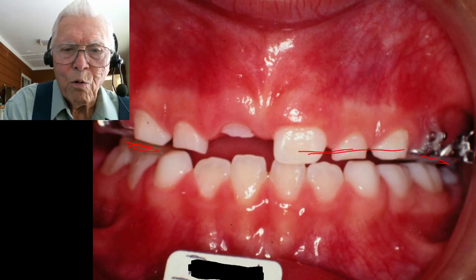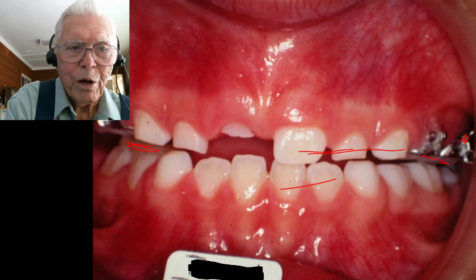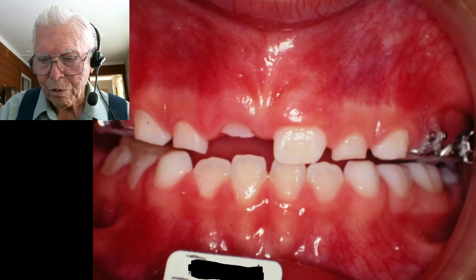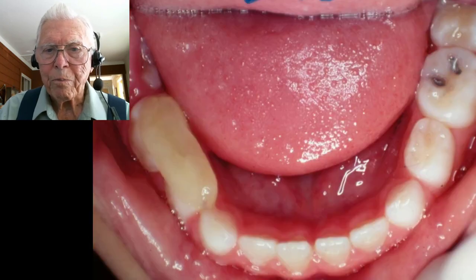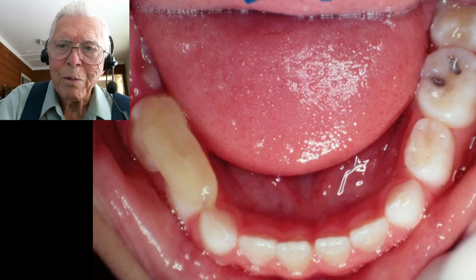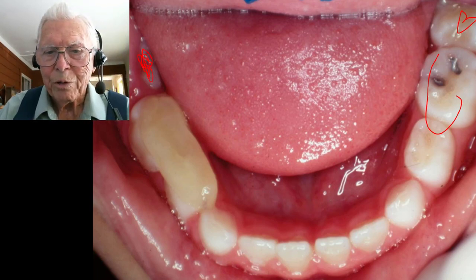We put a little block there to jump the bite so we could bring the maxillary anterior teeth over the lower teeth, which worked fine. The kid wore it well. There's a hook back here for bringing this out — I'll show you a trick to putting these elastics in. Now we've got him jumped over, and the block is on one side. He's now getting his six-year molars coming in on both sides.